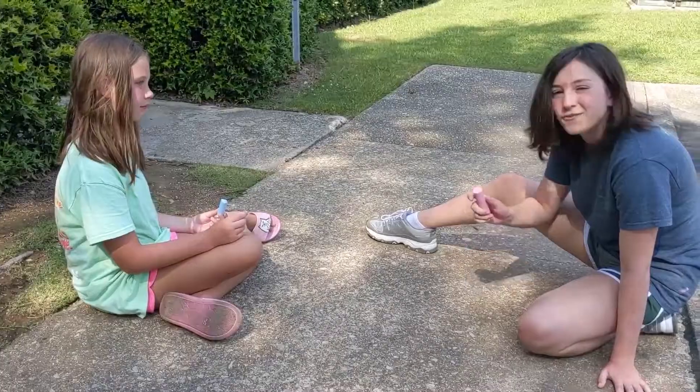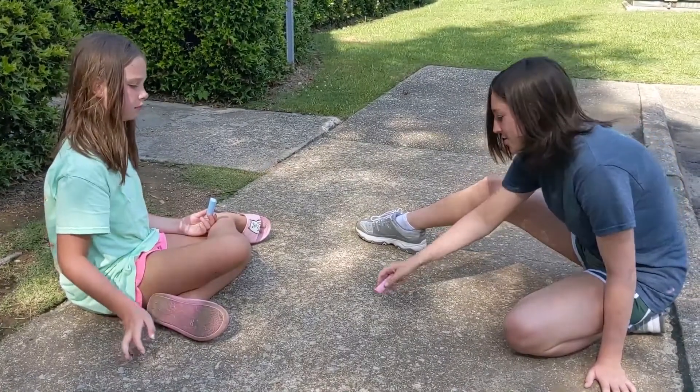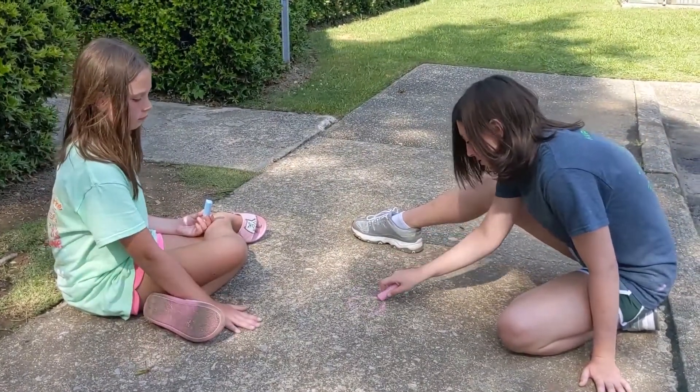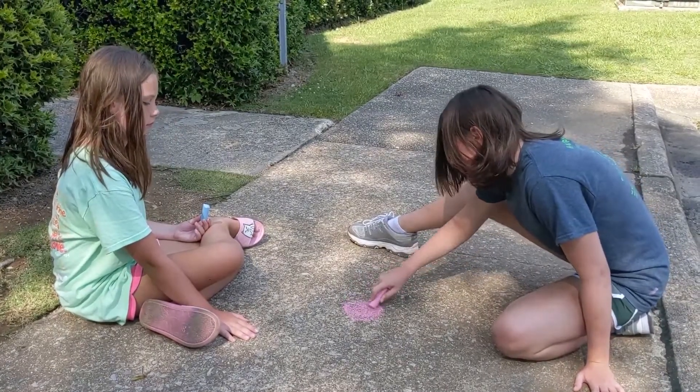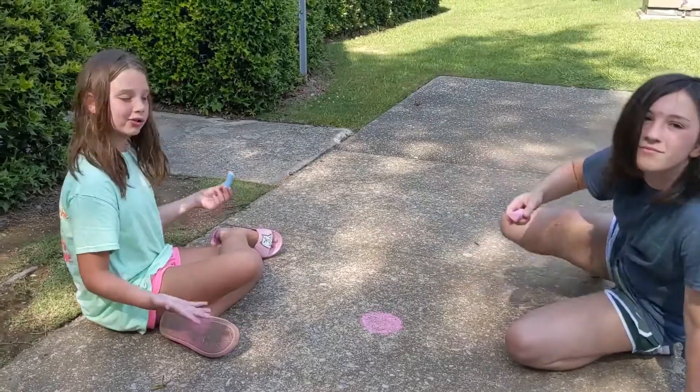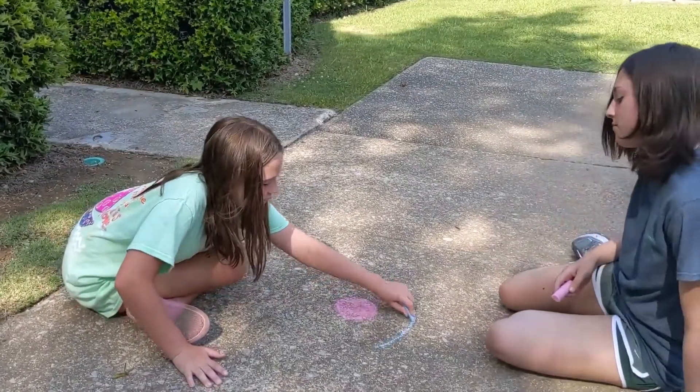Today we'll be playing bullseye. Let us show you how to draw one. First you draw a solid red circle. And then you draw rings around it.